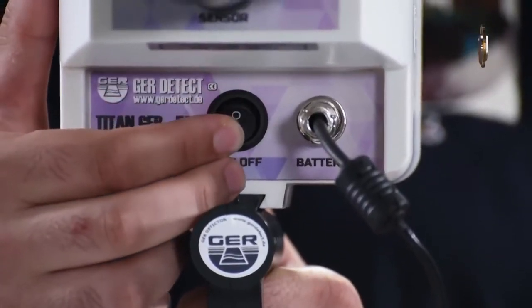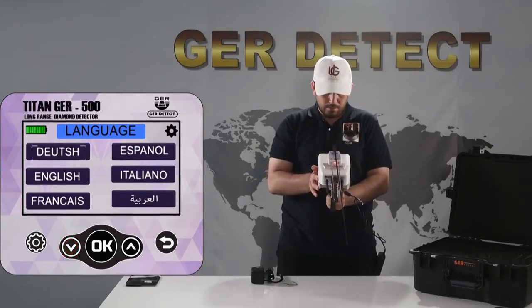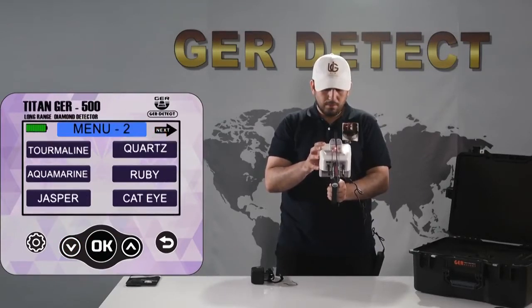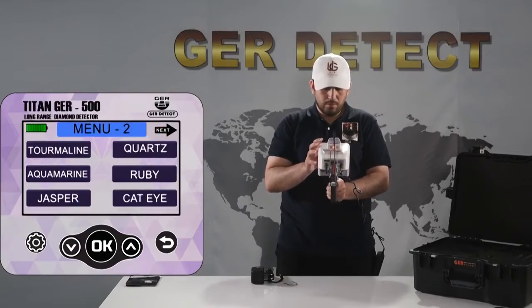Turn on the device through the on/off button. Choose your search language. Then choose the type of target to search for. When you choose gemstones, you will see a list of gemstone types — 18 different kinds in total. You can flick through these lists with the next button.